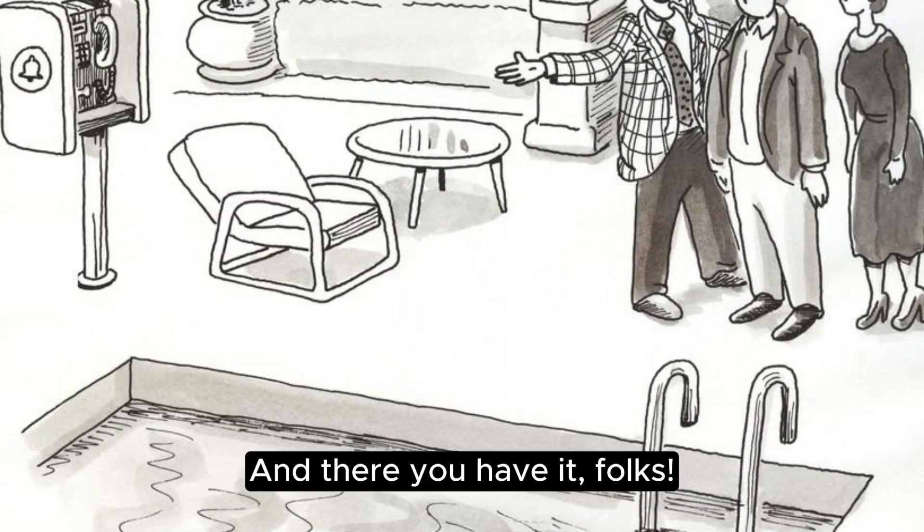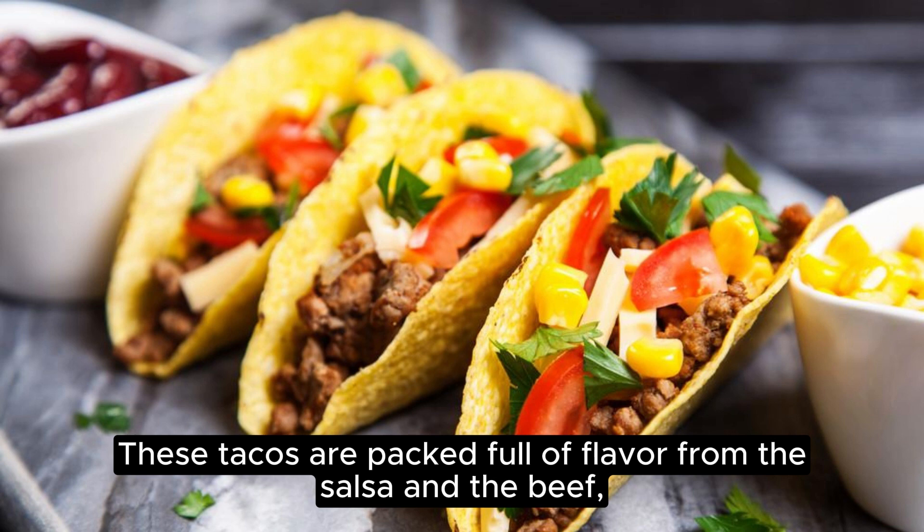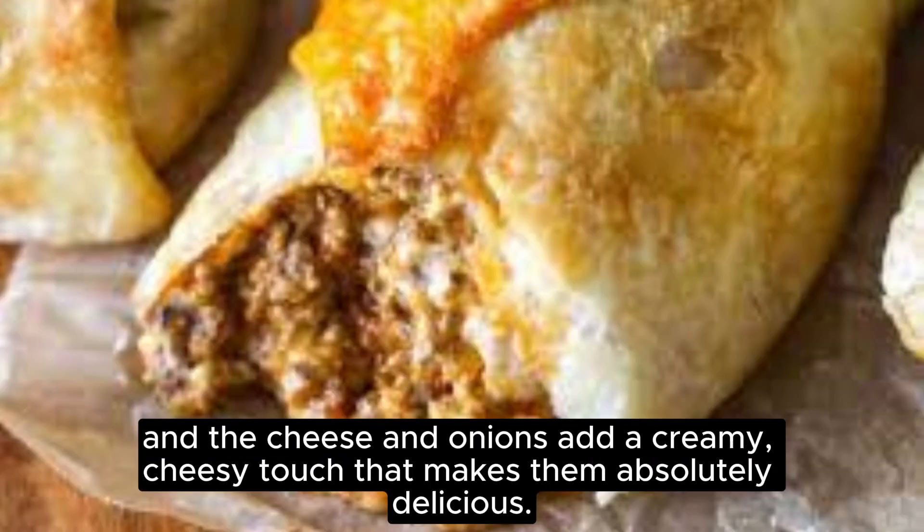And there you have it, folks — delicious loaded cheesy pocket tacos that are perfect for a big family dinner or a fun meal with friends. These tacos are packed full of flavor from the salsa, the beef, the cheese and onions, with a creamy, cheesy touch that makes them absolutely delicious.